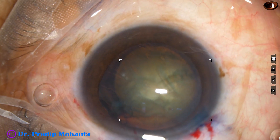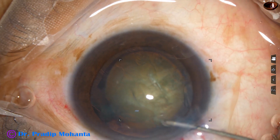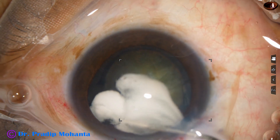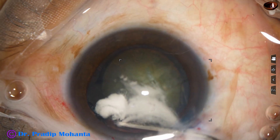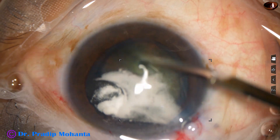You can see a red glow through the zonula. So there is zonular dehiscence. I use Kenalog to see if I can stain the vitreous strands.